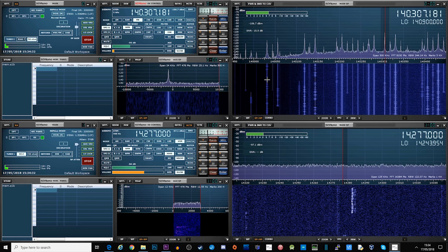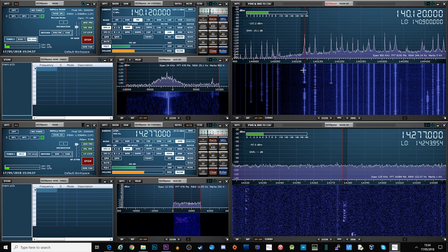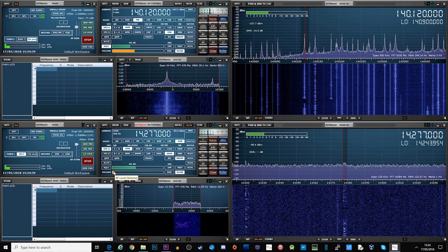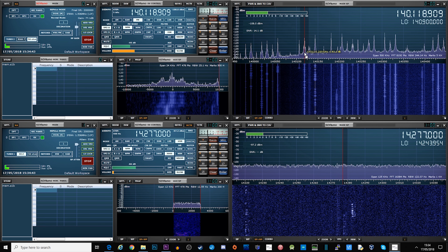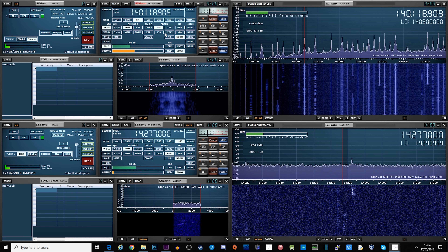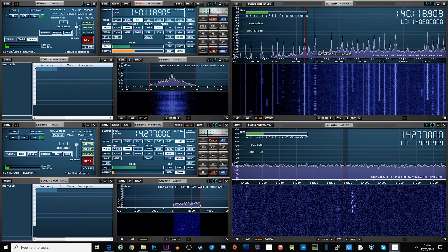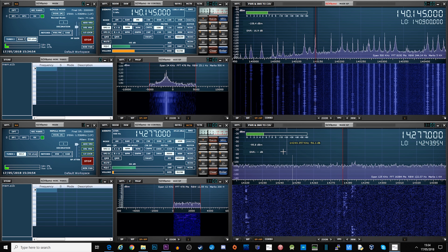Well there we go — this is the RSP Duo from SDR Play. A brand new product which has just been launched at Dayton in the USA today by SDR Play, and the team over there is doing a great job. If you're over in Dayton don't forget to stop by and say hello to them and tell them you've seen this video. Until the next video, guys, take care and we'll see you in the next one.